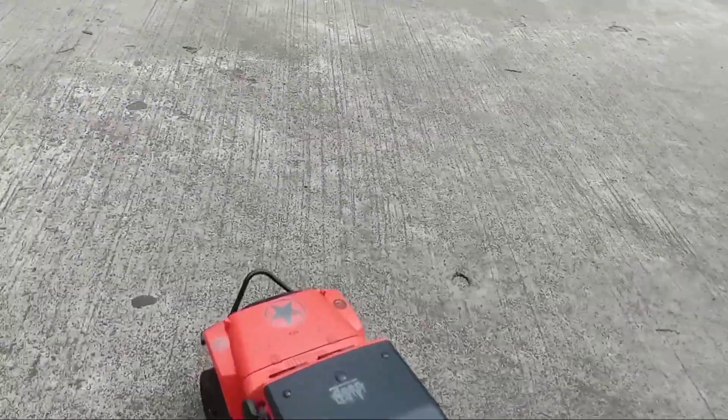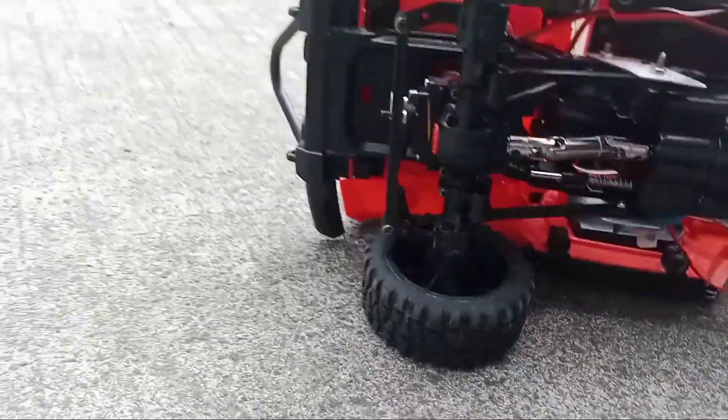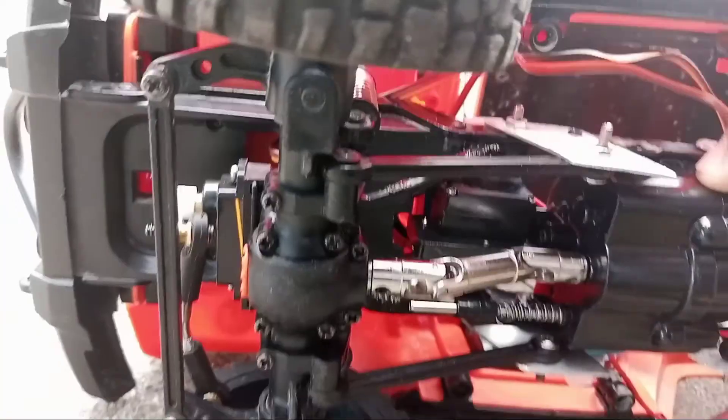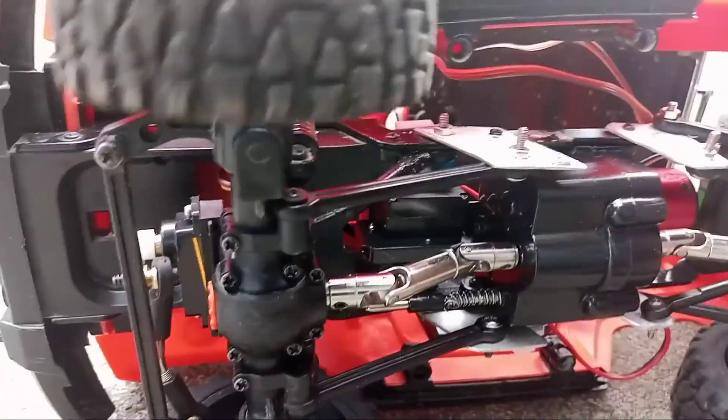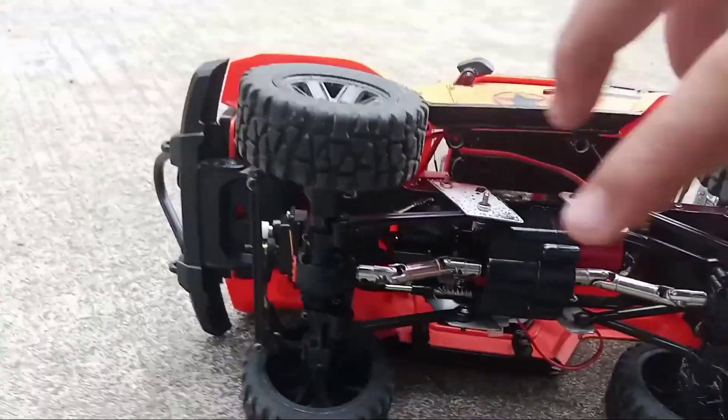Hey guys, Tom here. We have my upgraded Corolla. I have a 2-speed gearbox. I think I'm the first one to upgrade this, apart from other people upgrading the wheels. This now has a brushless motor.